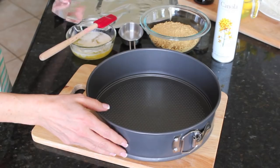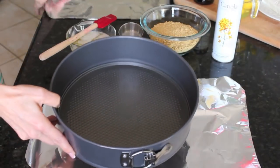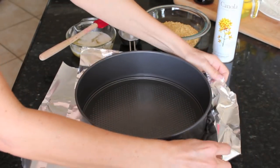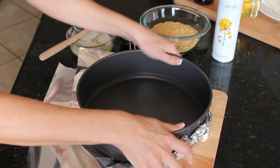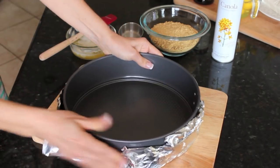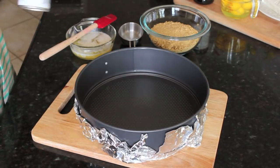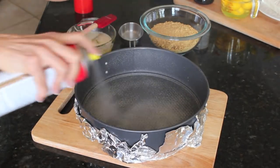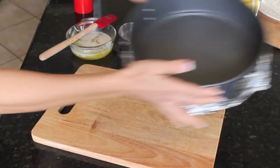Before we start, I'm going to line the bottom of my springform pan with some tin foil. This helps catch anything that might leak out the bottom. I just take two pieces and sort of crumble them around the bottom. Then I'm going to spray the pan — just a little cooking spray all around. And that pan is ready to go.